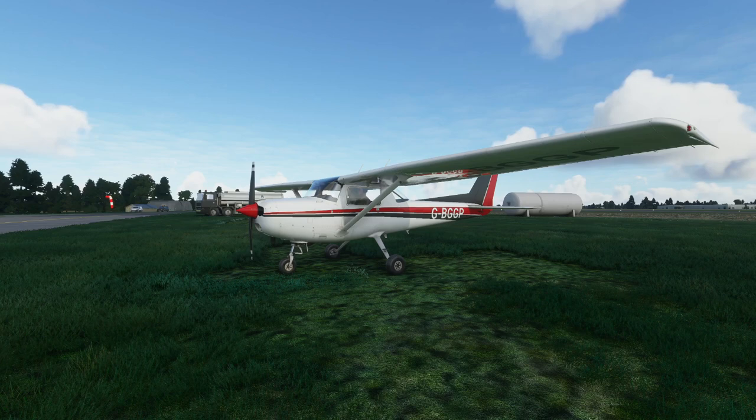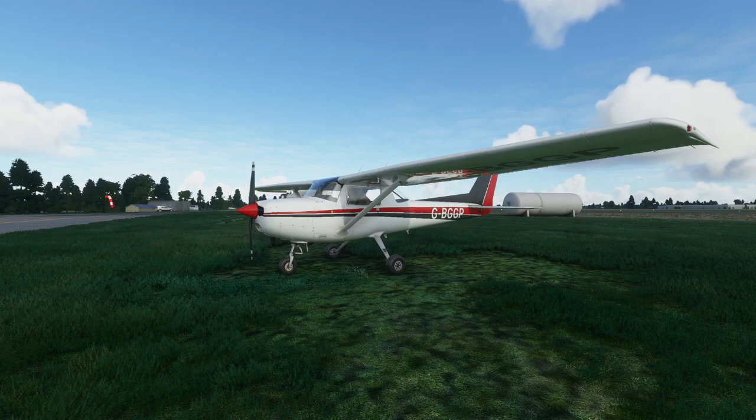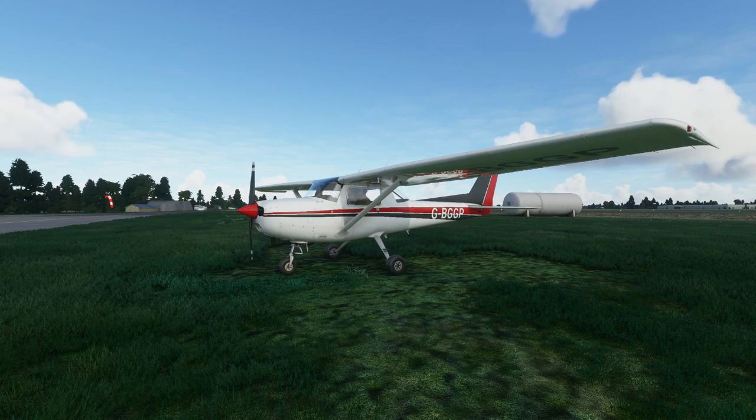I'm here at Wellsbourne in Flying Fest scenery and I thought I'd take you on a quick circuit and show you the way that I was taught to fly and the way I actually fly. This will be as minimal waffle as I can, so let's get straight to it.